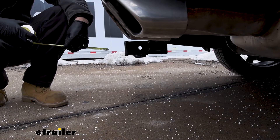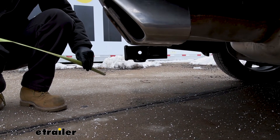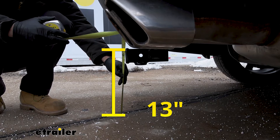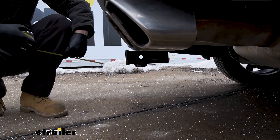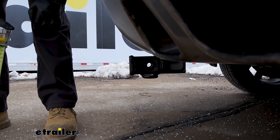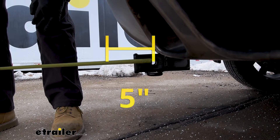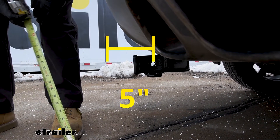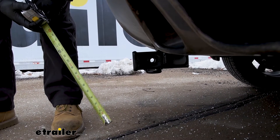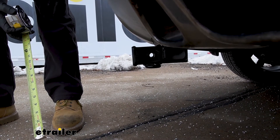We have a couple of measurements that are going to help you when you're selecting your hitch mounted accessories. The first one is the distance from the ground to the top inside edge of the receiver tube opening — that's going to be right at 13 inches. That'll be useful when selecting our ball mount so we can make sure we get the correct rise and drop. We're also going to measure the distance from the center of the hitch pin hole to the outside edge of our bumper — that's going to be right at 5 inches. That measurement will be useful when selecting folding accessories such as a bike rack or cargo carrier, so we can make sure the accessory in the stowed position doesn't contact the vehicle.